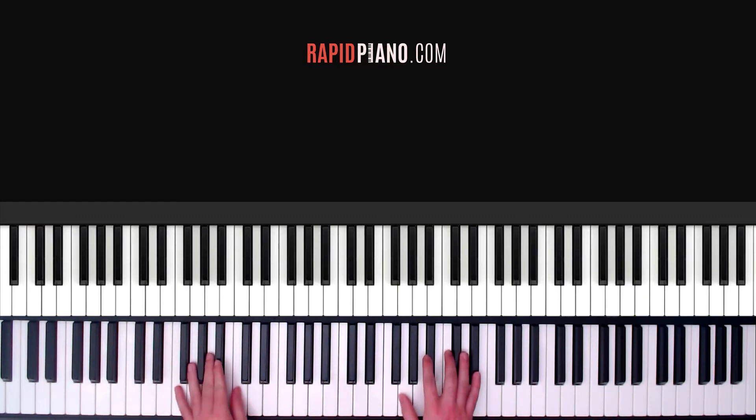Now how do we start playing the intro? The first chord that we want to learn is a C minor chord. So that's C in your left hand, G, C and E flat in your right.